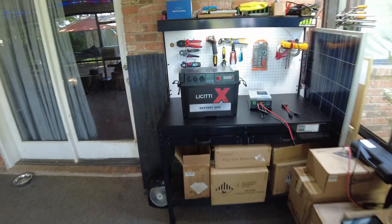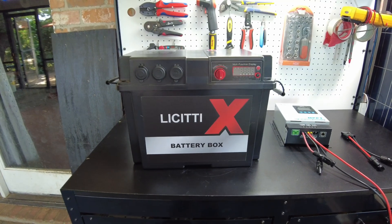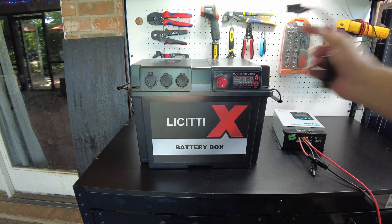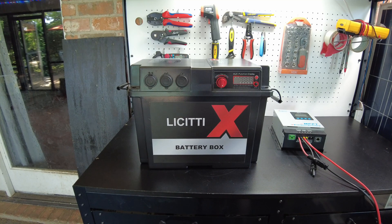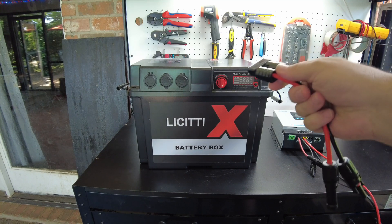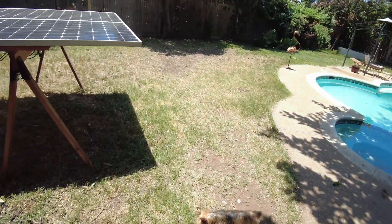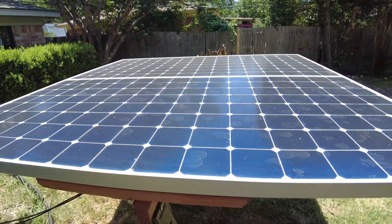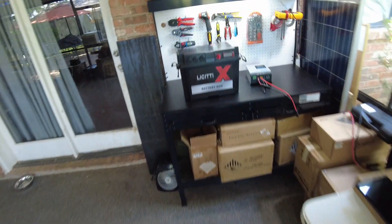I've been wanting to do a follow-up on the Lissety battery box. As we know, it has a built-in MPPT charge controller, but it's only about 10 amps, so you're going to get maybe 100 to 130 watts — which is fine for one of these little toy panels. But if you want to use big panels like these 435-watt panels, you're going to need something stronger than a 10-amp MPPT.